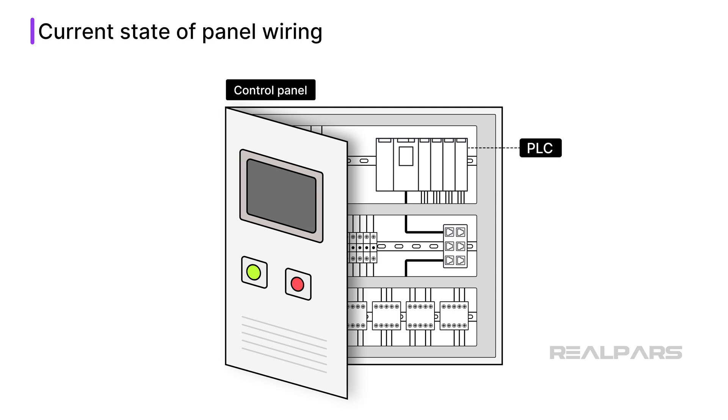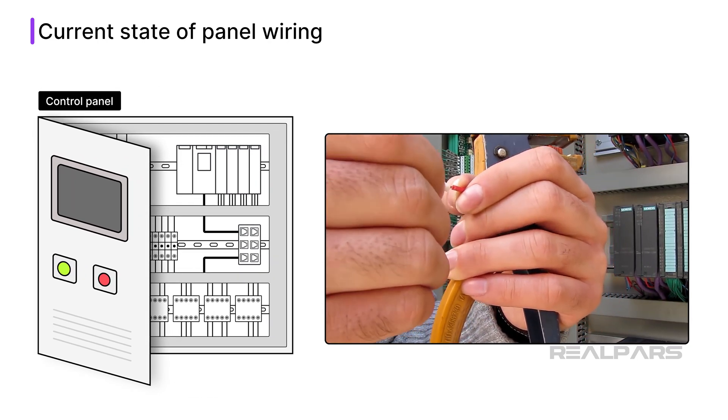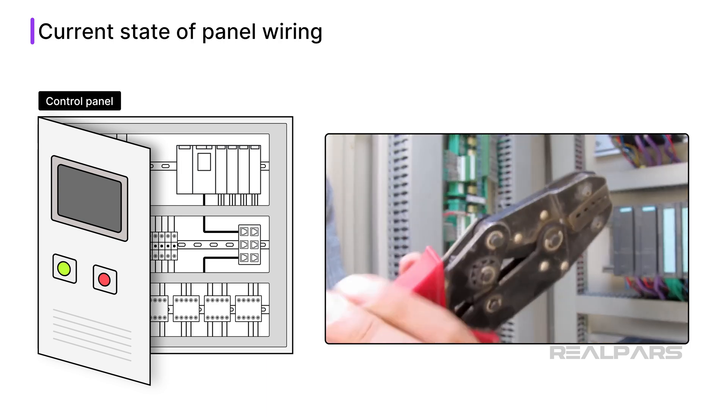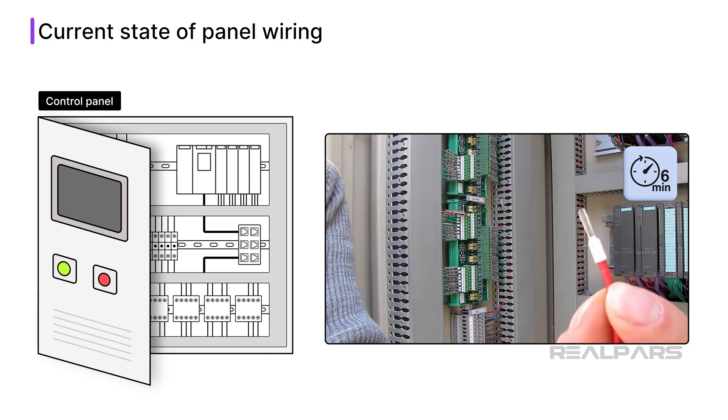A typical control panel is made up of intelligent devices like PLCs, HMIs, and network switches. These intelligent devices are connected together using an industrial network like Ethernet IP. A control panel also contains components like push buttons and contactors. These components are hardwired to the input and output modules on the PLC. Wiring each component to an input or output point is very time consuming, since each wire has to be cut, stripped, labeled, and terminated. Some studies estimate that it takes 6 minutes to install each wire.